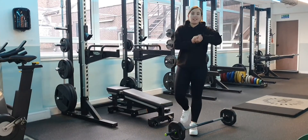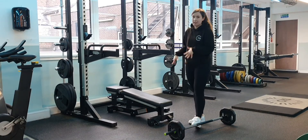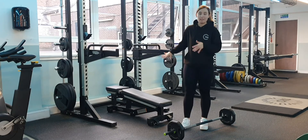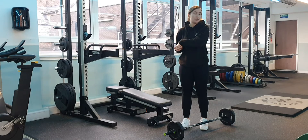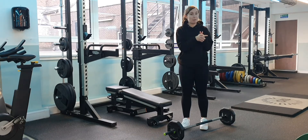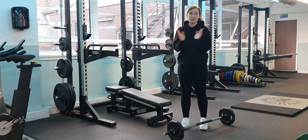The main special equipment you're going to need for a hip thrust are a barbell and a bench. I always use a bench because it's a bit more sturdy, especially when there's weight on it — it doesn't slide back. You can also use one of the boxes if you prefer, but the main thing is having something solid to rest on.